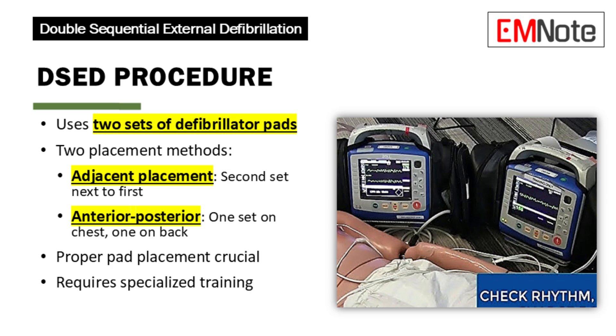Double sequential external defibrillation differs from standard defibrillation by using two sets of pads, each connected to a separate defibrillator. There are two main placement methods: method one, placing the second set of pads next to the first set without touching; method two, anterior-posterior placement with one set on the chest and the other on the back. The second option is often preferred when moving patients. Proper pad placement is crucial, requiring specialized training for medical professionals.